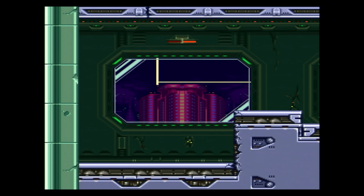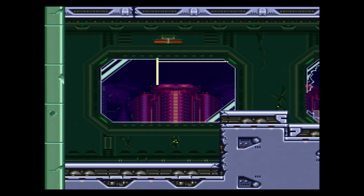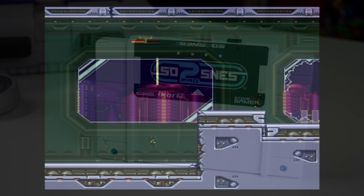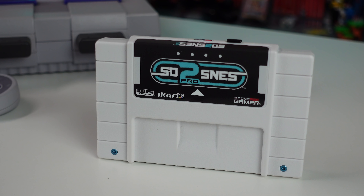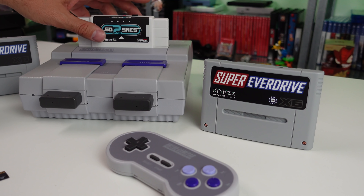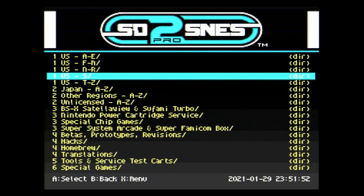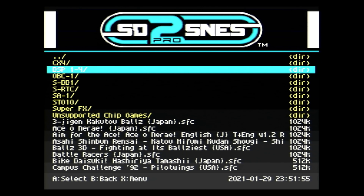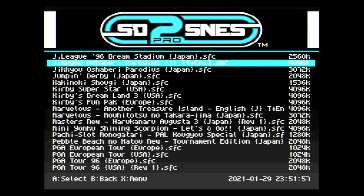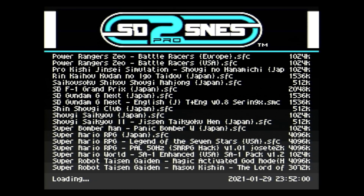If DSP games are not enough for you, you could always go with the SD2 SNES Pro — or whatever they're calling it nowadays, the FX pack or something. Either way, the SD2 SNES Pro has the highest level of compatibility out of any of these flash carts for the Super Nintendo. It sits at over 99%, nearly 100% — very close. It's only missing compatibility for five games out of the 76 special chip games.